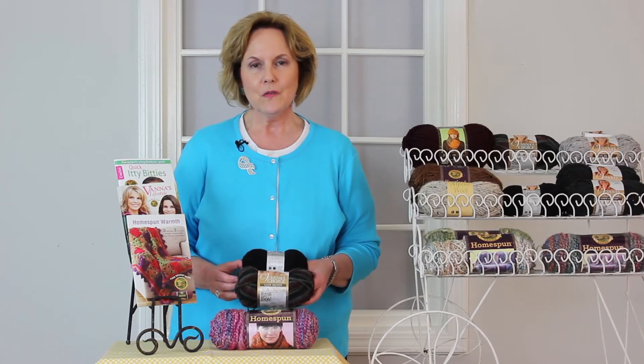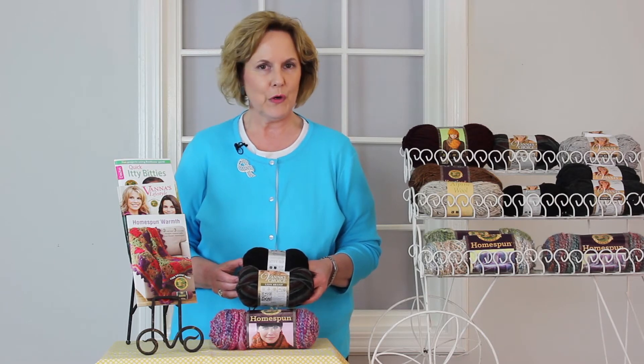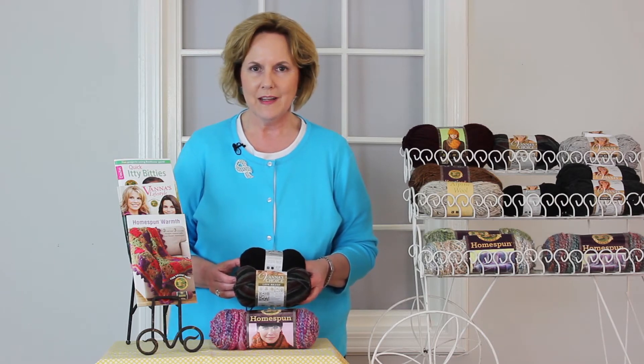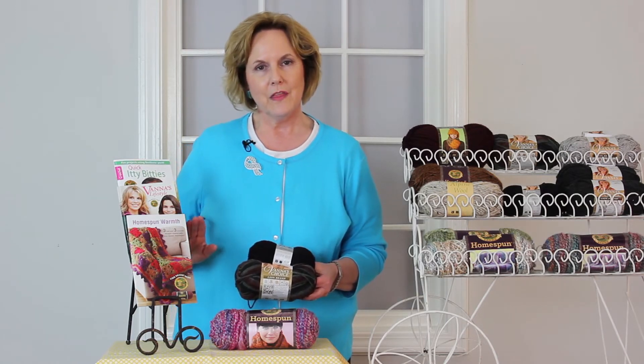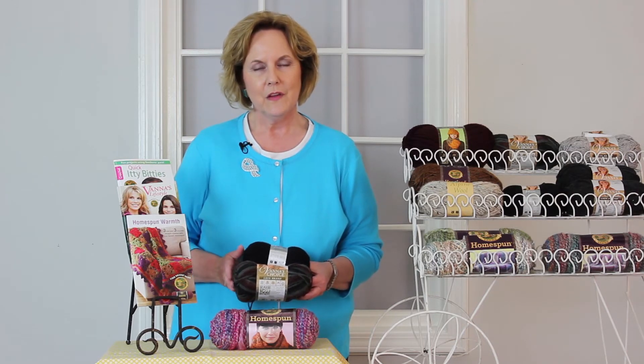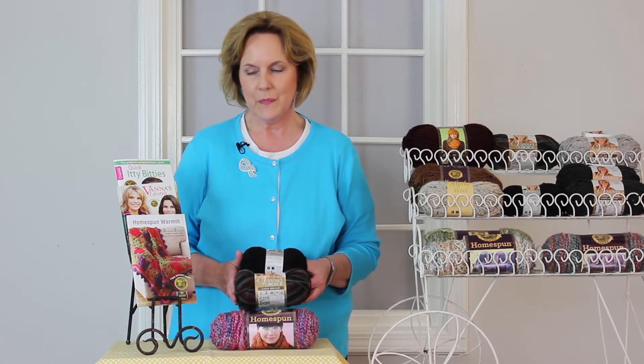Hi, it's Martha. Did you know that LeisureArts.com now has Lion Brand yarn on our website, so you can pair your projects and your yarn together? I have some books over here that feature certain lines of the Lion Brand yarn, such as Home Spun, Vanna's Glamour, and Vanna's Choice.